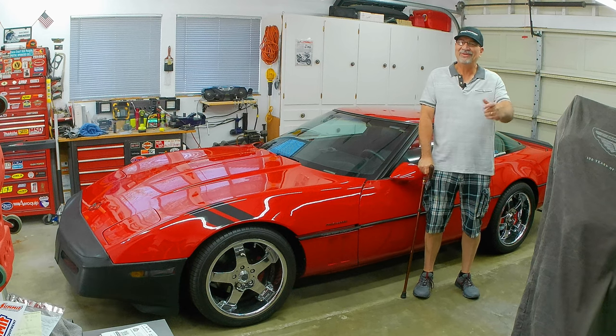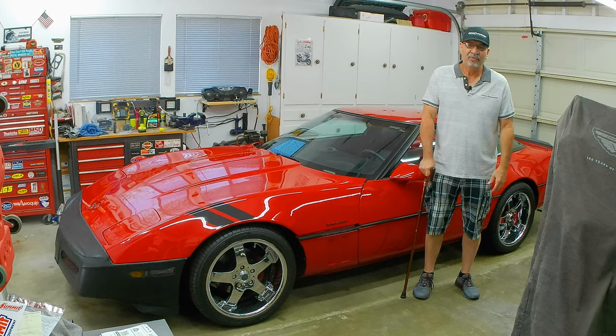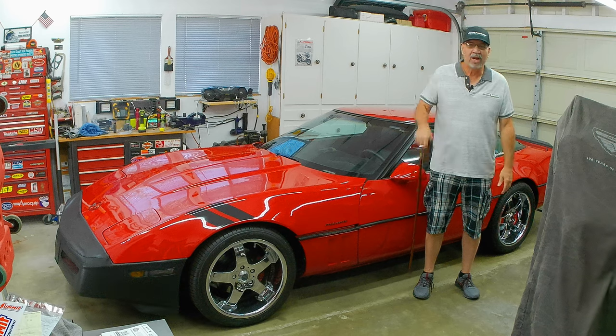Welcome back everyone, welcome back to a new episode of Corvette Ed's Garage. I know, I know — where have you been? It's been two months, we haven't seen you. We had a little problem.